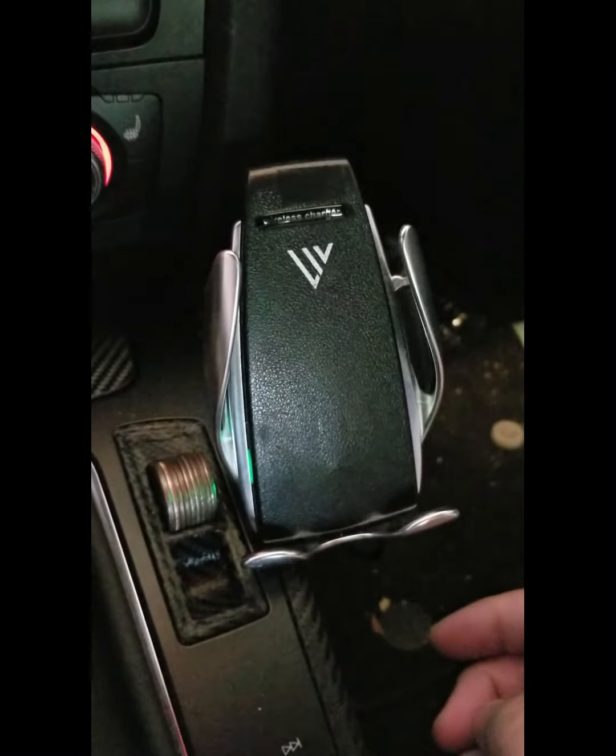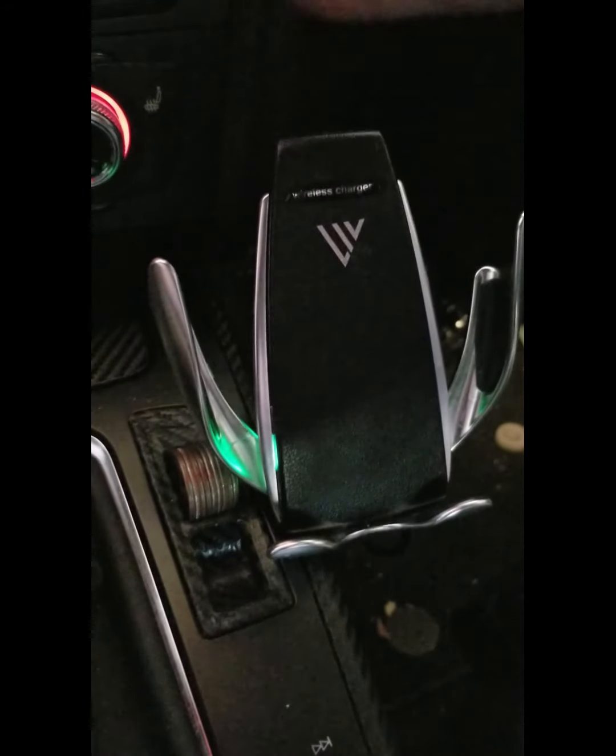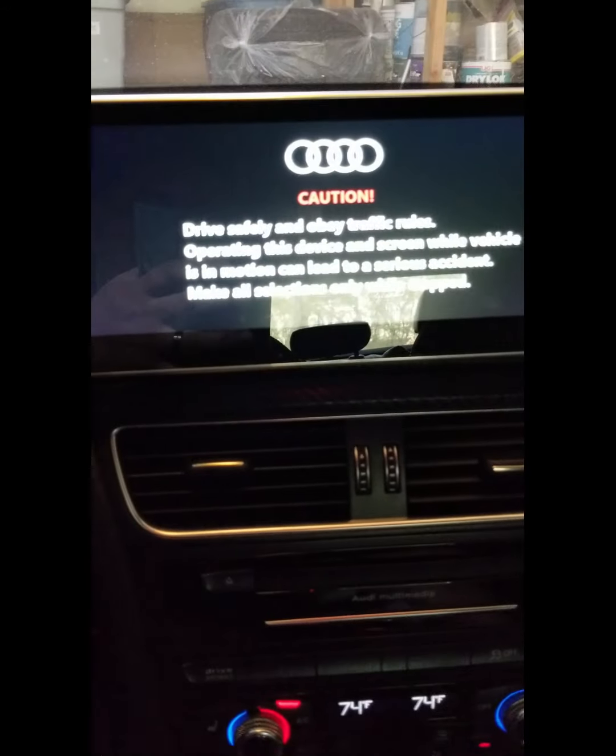The charger is just a wireless charger — it's from Live Mobile or something. It has a sensor behind it and opens and closes. But the big thing I get lots of questions about is my RS E-Nav.